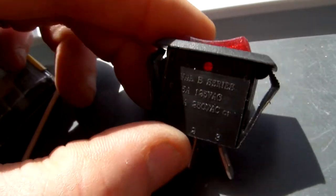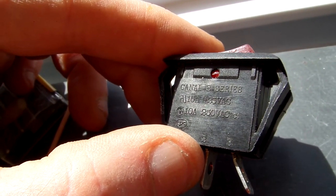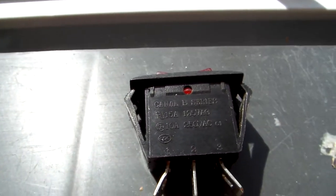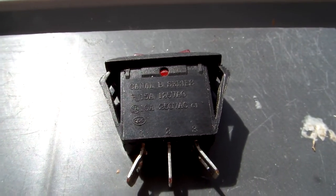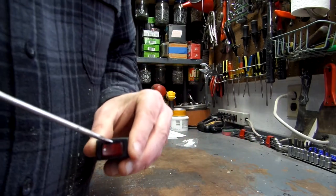It shows 125 VAC at 15 amp and 250 VAC at 10 amp. I'm not sure how well we can see that here. I'll take a moment to show you what this switch looks like inside.